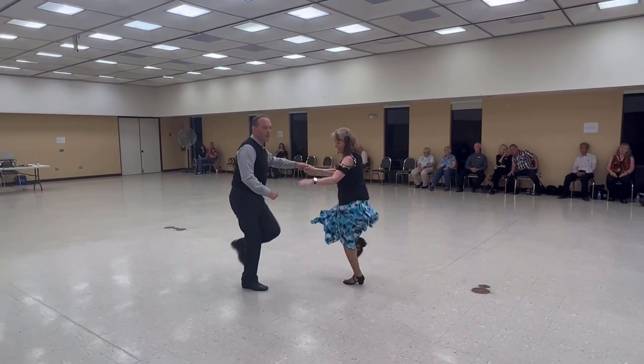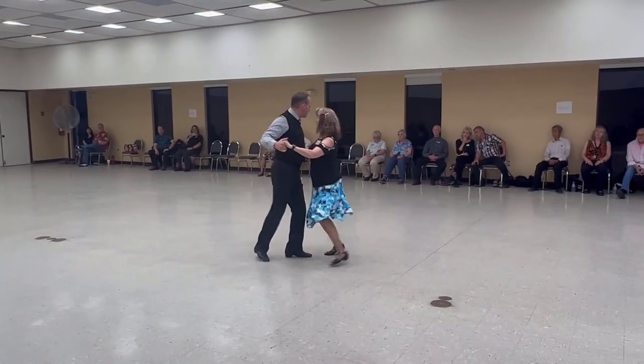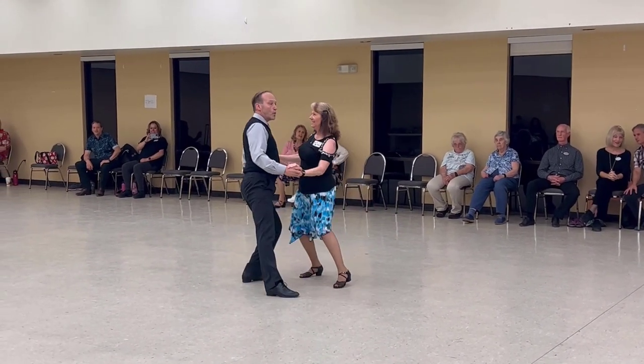One cut kick twice. Slow side draw close. Quick apart point.